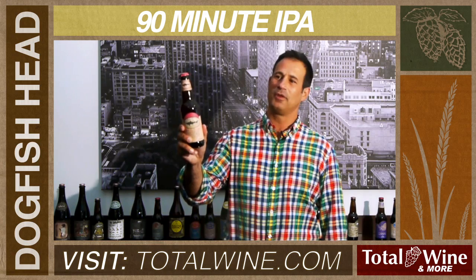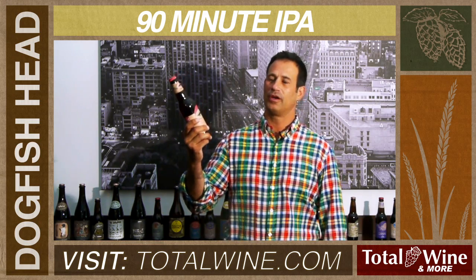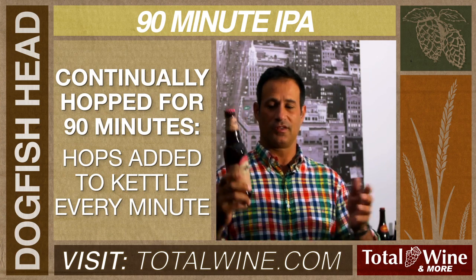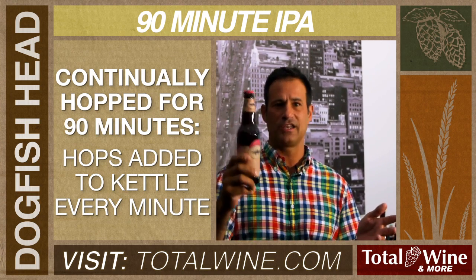Today we are talking about 90-minute IPA from Dogfish Head Brewery. Like our 60-minute, this beer is continually hopped for 90 minutes. It's 9% alcohol and 90 IBUs.